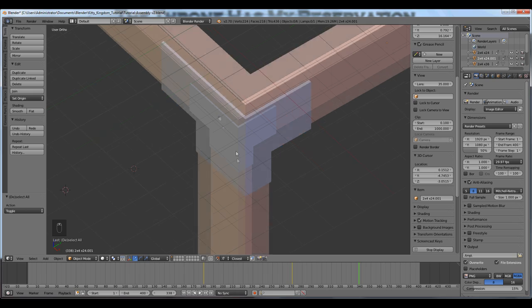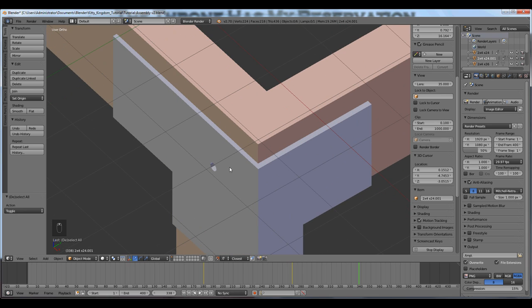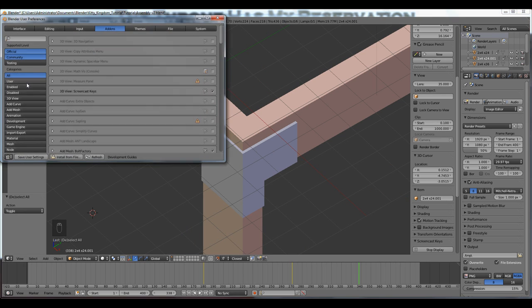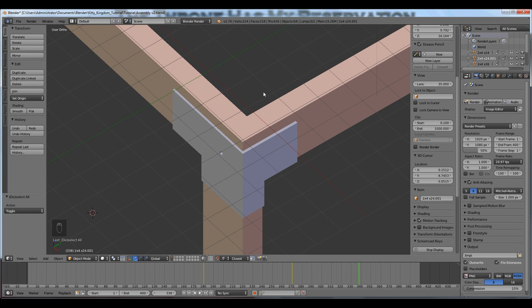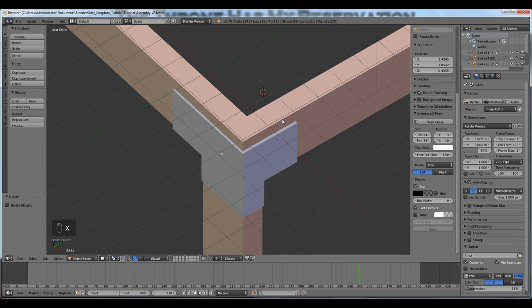Another thing I want to show you is our bolts and screws — aligning them with holes. If you've never used the bolt factory, click on File, User Preferences, Add-ons, make sure you're in the All category. In the search field, type in the word 'bolt' and you'll see Bolt Factory — check-mark that. Then Shift+A to add a mesh and you can add a bolt. You can experiment with that or search for a bolt factory tutorial.